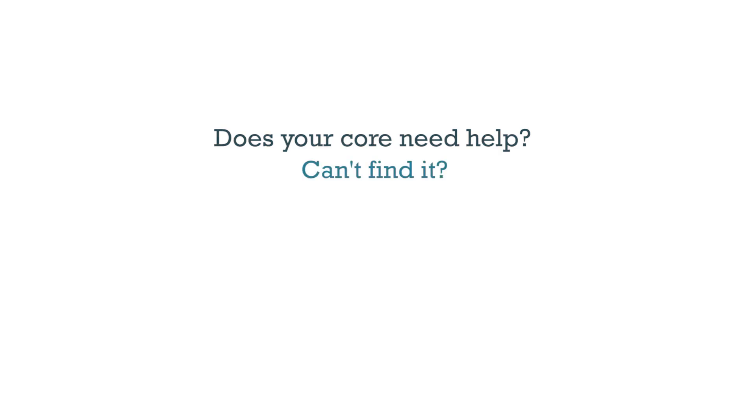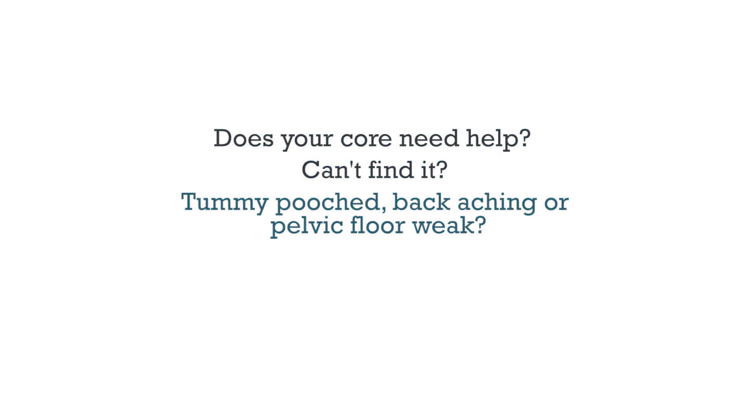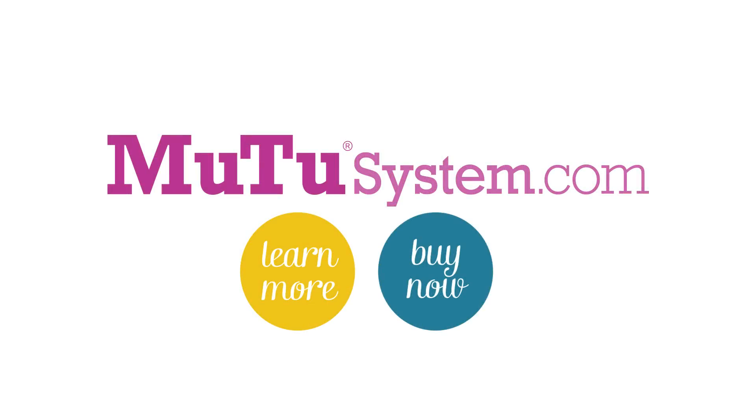Does your core need help? Can't find it? Tummy pooched, back aching, or pelvic floor weak? Build the foundations first with Moochysystem programs. Go to Moochysystem.com.